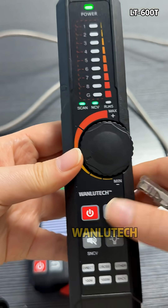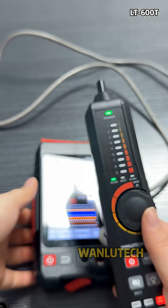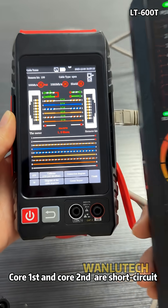For short circuit cables, choose scan mode. Core first and core second are short circuit.